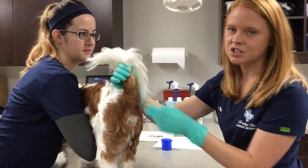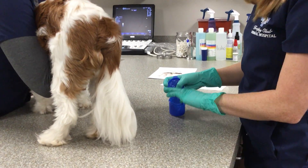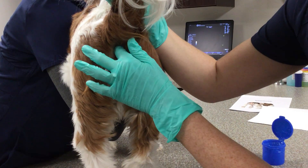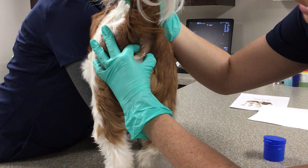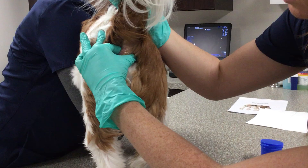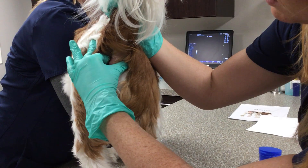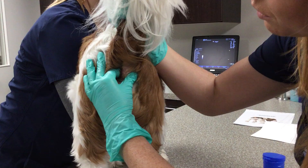Another way is called the internal method. With this, we use a little bit of lubrication and you simply go into the rectum with your finger — gently, very gently. You don't want to press it. Then you pinch on either side of the anal gland and push outward to express. Crosby's anal glands are pretty full.